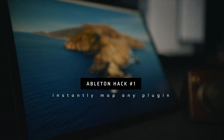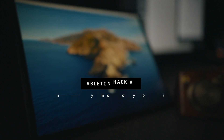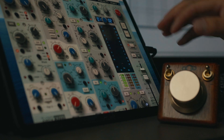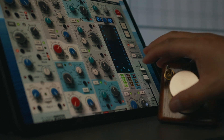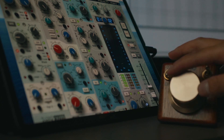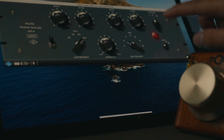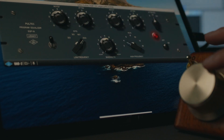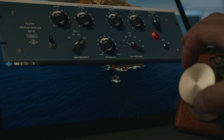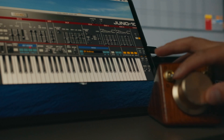Ableton hack number one: if you use the iPad as a second monitor with the Wet display, move any plugin to the iPad and you have instant mapping to anything you touch. The way it works is that the knob can control anything the mouse hovers over. The knob has a vintage look and feel, and what's great about the iPad and knob combination is that you don't have to manually set anything beforehand — you see a plugin parameter you want to control and it's instantly mapped.